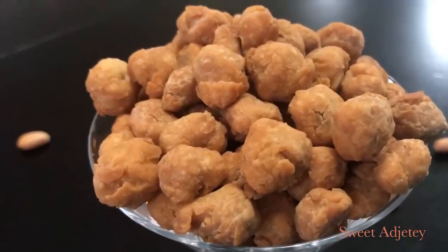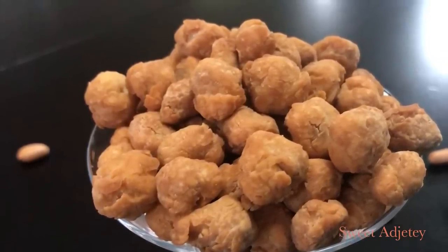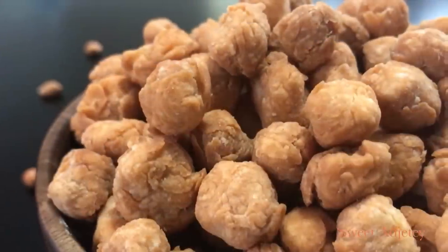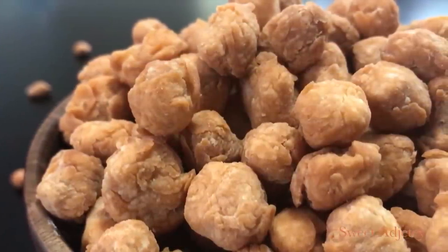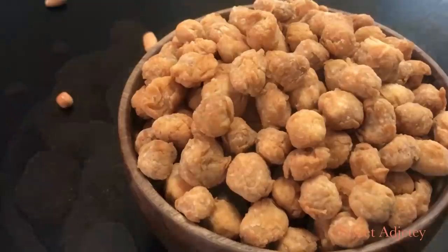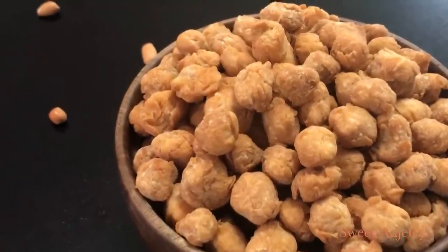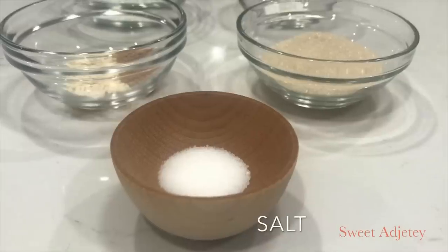Hello sweet team, welcome back to my channel. This is Sweet Ajili. I am so excited to be with you all today and I hope everyone is doing wonderfully well. In today's video I share my very quick and simple coated peanut recipe with you all. Let's get started as I take you through my ingredients.